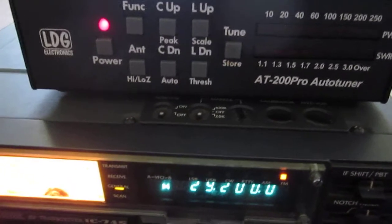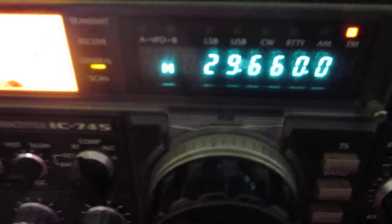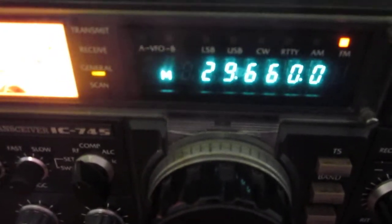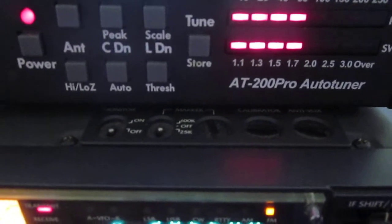We're going to flip the frequency to 29.660, which is a repeater frequency, and we're going to check the SWR. We see it's 1.7 to 1.